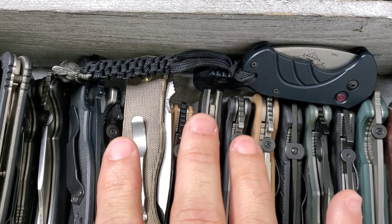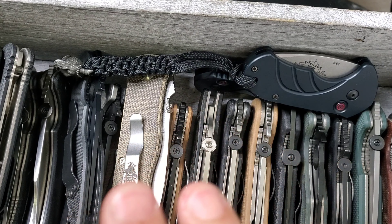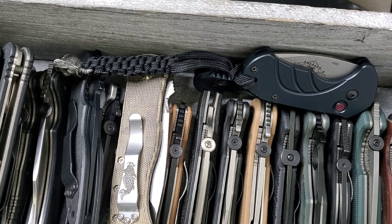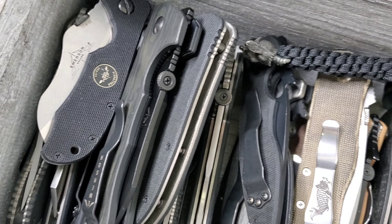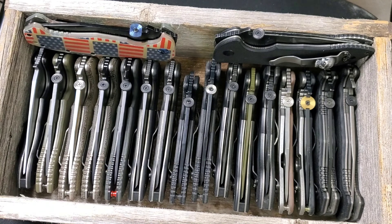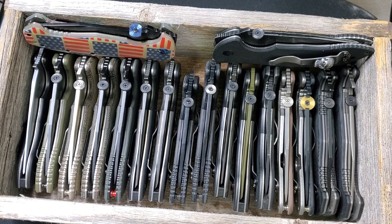Welcome guys, this is Edwin and today we are continuing with part number two of my full collection of knives for 2023. Last part we went through this box right here, so make sure you check the full collection 2023 part one. Today it's box number two — we have a couple more boxes and we'll get going.